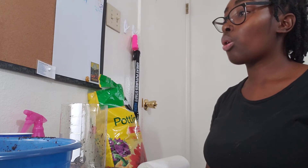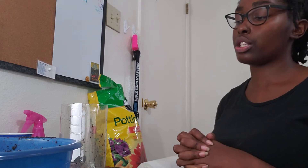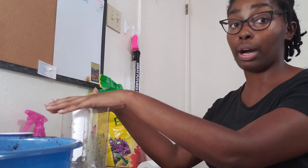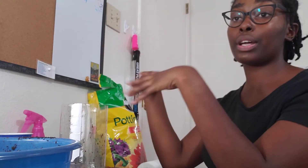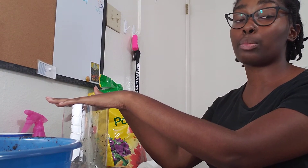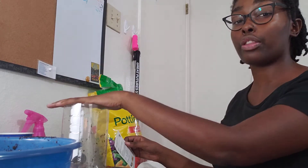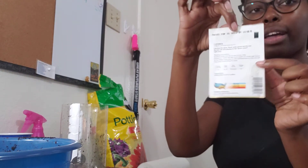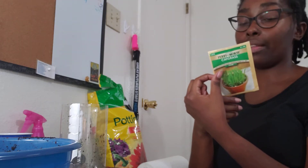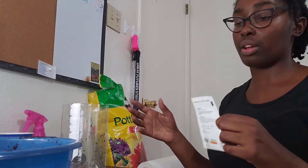If you want to grow vegetables or fruits, that's super cool. The thing is, you're probably going to want to take them out of the bottle and put them in a really big pot or in the ground — putting them in the ground is the best option. I'm only going to show you how to grow simple things like herbs, specifically cat grass. If you want to grow vegetables or fruits, feel free to start them in the bottle, but follow the instructions on the back of your seed packet.